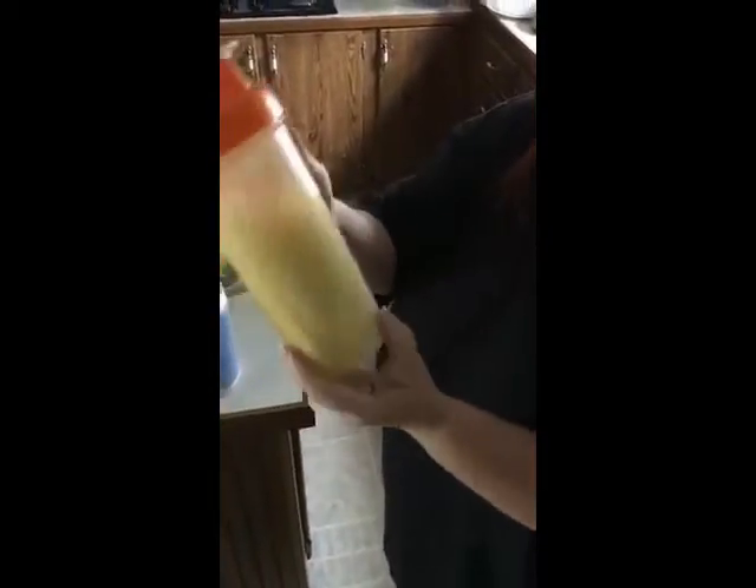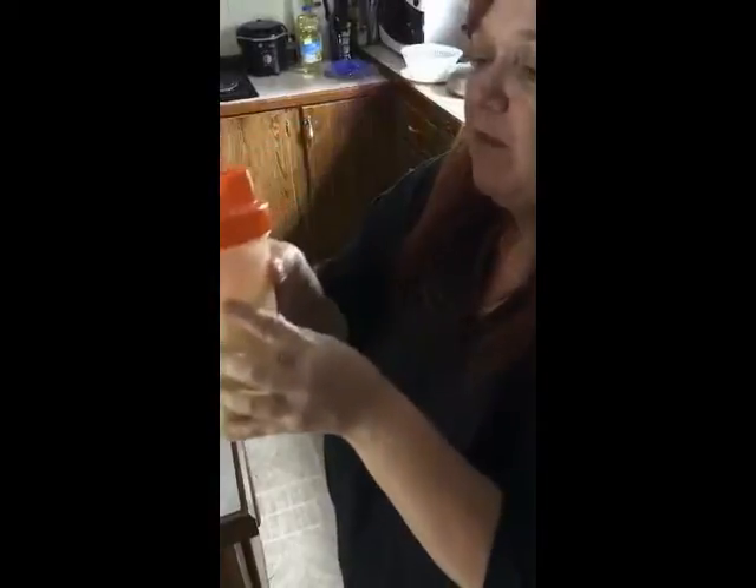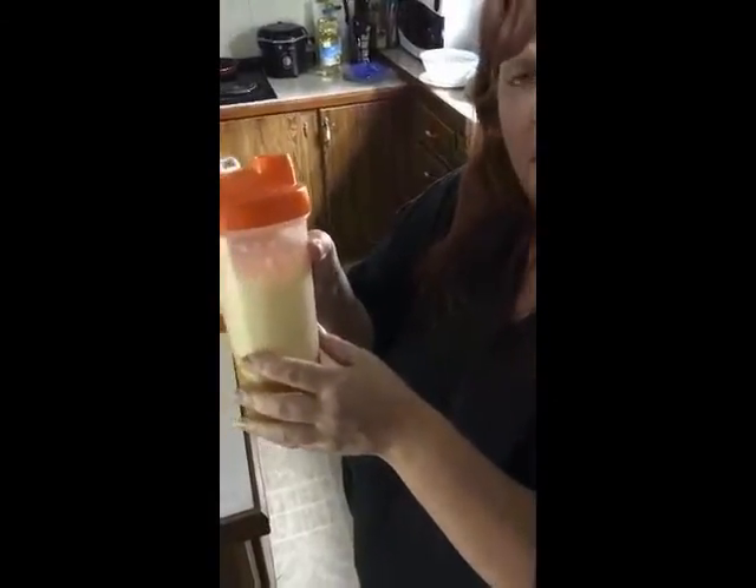You can see it comes out this pretty vanilla color. It smells really good, and then I'm just going to give it a little taste. Mmm, it's actually not bad. I think I can drink this. Good job.